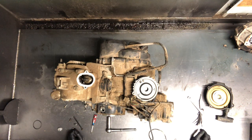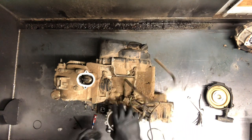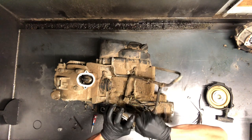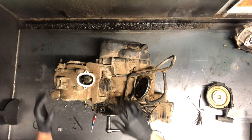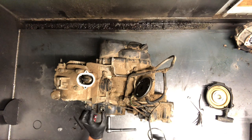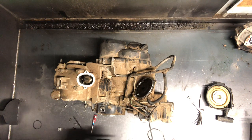Today we're going to be tearing apart a mid-90s Bayou 300. I pulled a couple covers off here. I just did a valve clearance check, so you can check that video out on my YouTube page. But we're going to go ahead and start tearing this motor down — starting with the cylinder head, pull that camshaft, pull the cylinder and piston, stator flywheel, all of that.